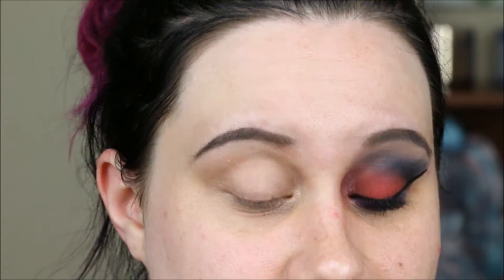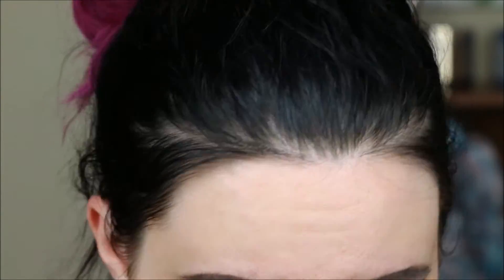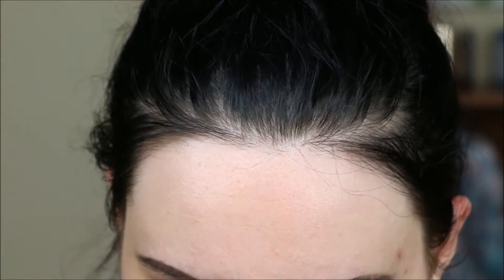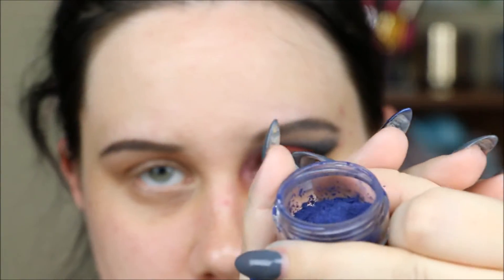I have all six colors from this collection in front of me and they are all crazy colors. I thought there was no way I was going to be able to combine them all into one eye look, but I managed to — just barely. I'm super proud of myself, so I'm going to show you what I did and hopefully you'll enjoy it.